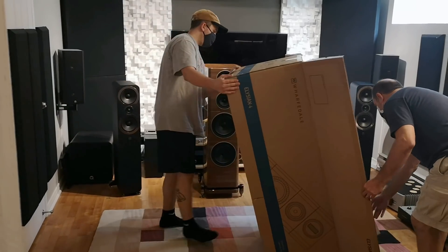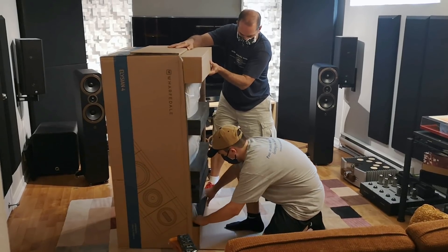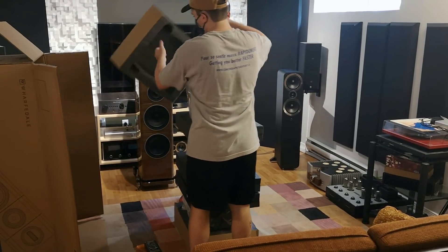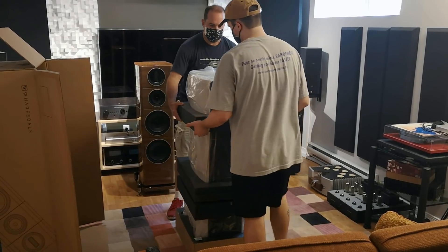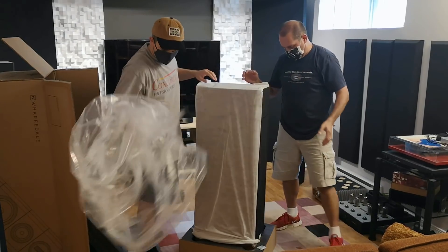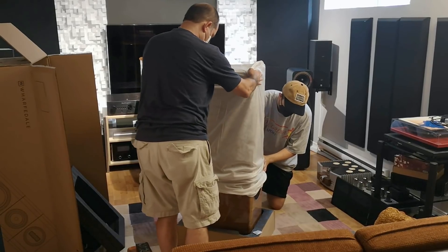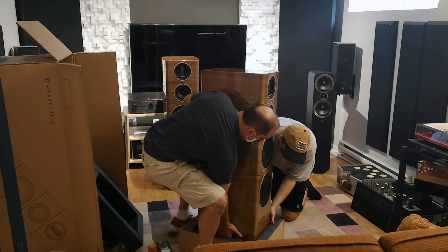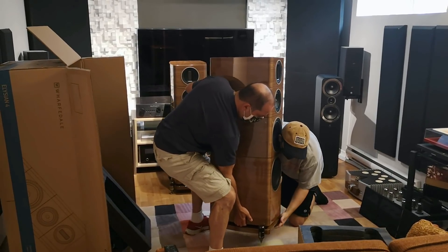Rich, the local rep, delivered the speakers to my place. I needed his help to set them up because these are like 50 kilograms each. The first second he took it out of the box I was like, are you sure you didn't make a mistake? Are you sure those are $10,000? Those look like $20,000 speakers to me. Even my wife commented that the speakers downstairs look expensive — and I've gone through 80 pairs of speakers here and she never comments on them.